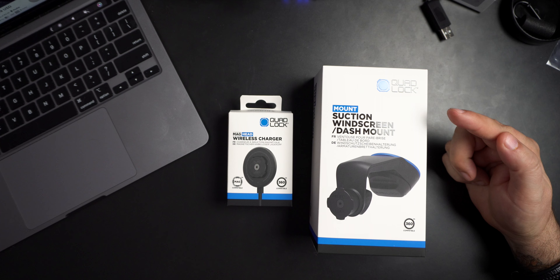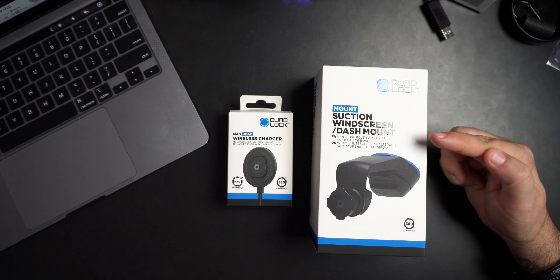For those of you that have been watching the videos that came out last week, this week we're doing one last Quad Lock video from the set of things that Quad Lock sent us. And this is the Quad Lock suction windshield dash mount.